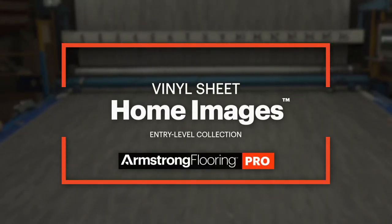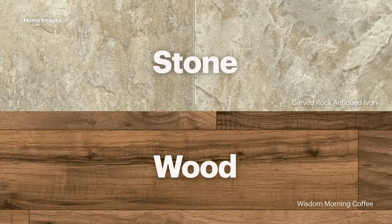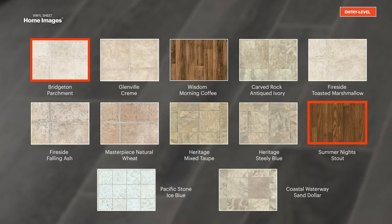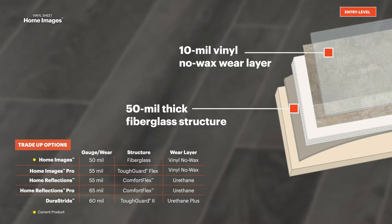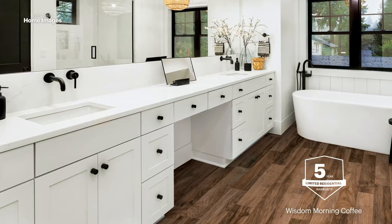Our entry-level vinyl sheet pro collection, Home Images, is an ideal choice for budget-conscious pro projects. This collection features traditional stone and wood designs in patterns ranging from light stone Bridgeton parchment to rich dark wood summer night stout. Home Images has a 50 mil thick fiberglass structure with a 10 mil vinyl no wax wear layer and features a five-year limited residential warranty.